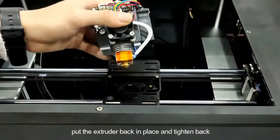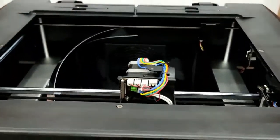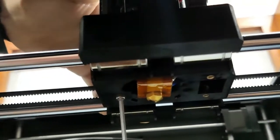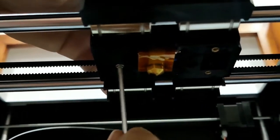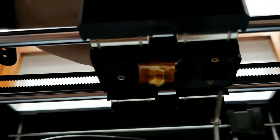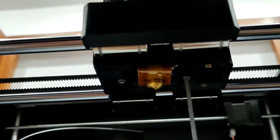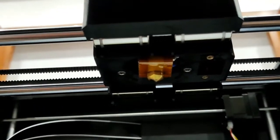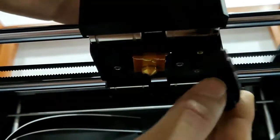Put the extruder back in place and tighten it back.